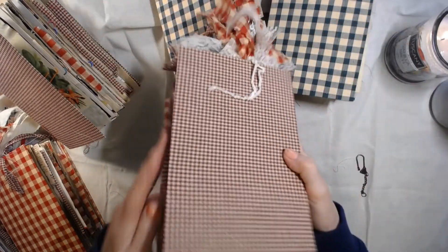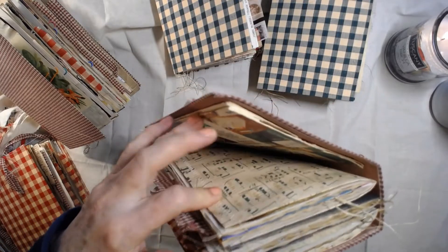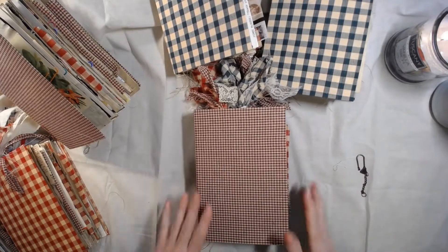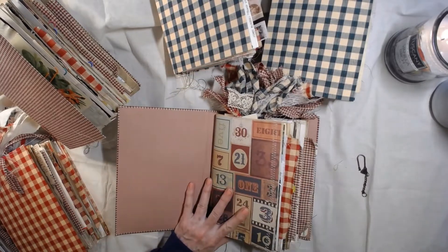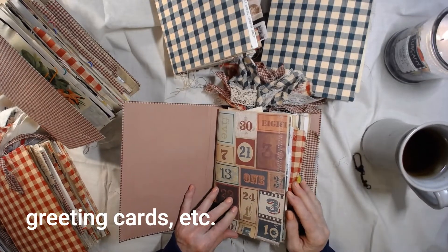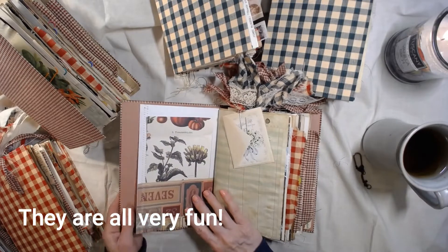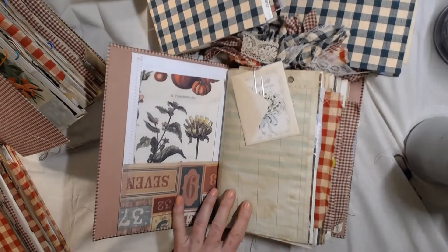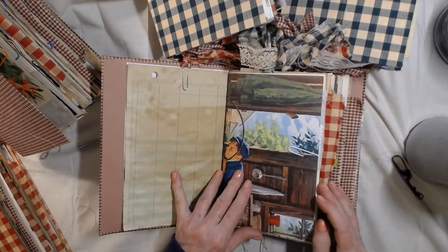Let's go back to the fabric. They all have hand-sewn signatures — there are three signatures. This one has a little extra something in here that didn't fit, so I just stuck it in there. They're all gonna be a little bit different. They all have vintage cards — not all the cards are the same. I sewed these down the side with a little zigzag stitch.